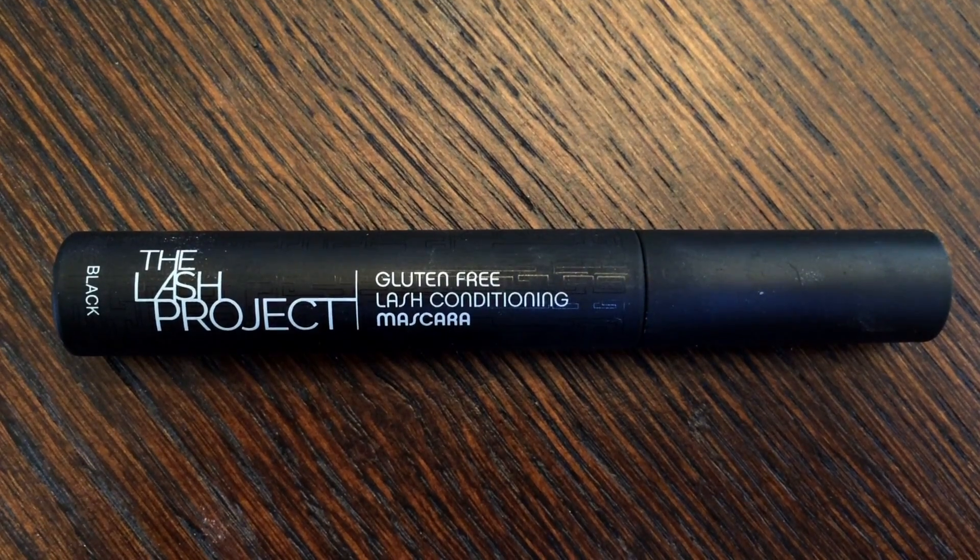The final step for the eyes is to go ahead and apply mascara. I'm of course going to be using our Lash Project mascara.